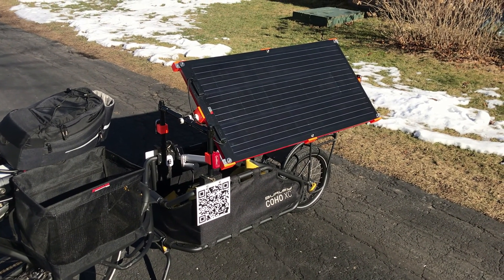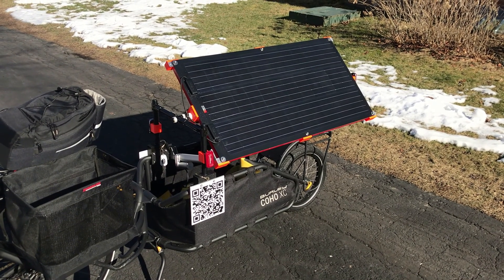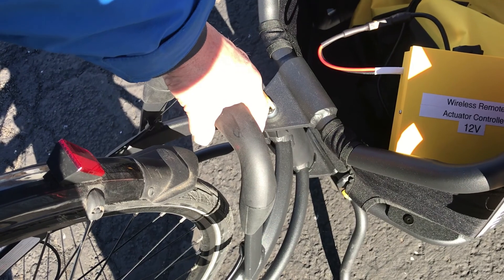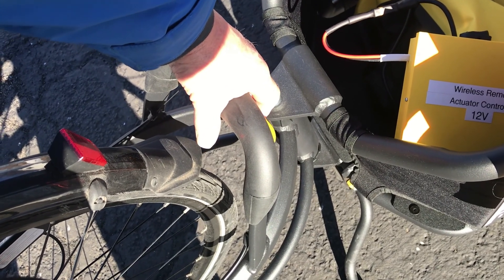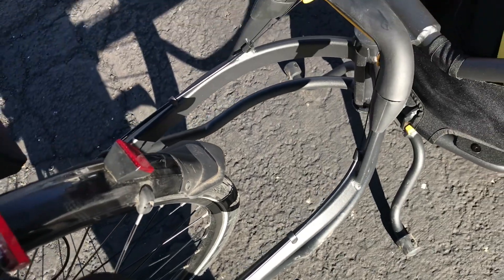It's built on a Burley Coho XC trailer chassis. It's a single tire trailer. The trailer has a nice quick disconnect handle that you pull and you can just disconnect it from the bicycle. Very convenient.